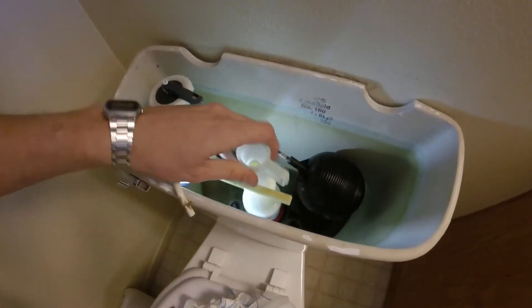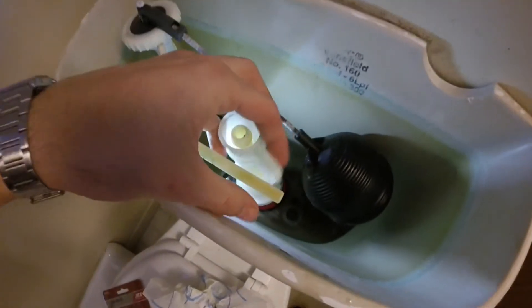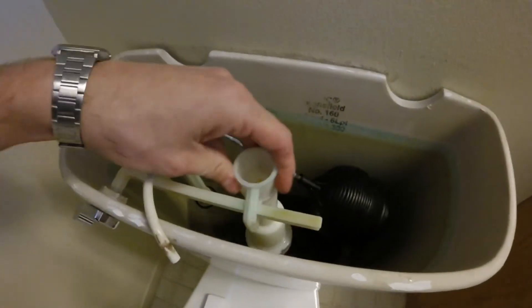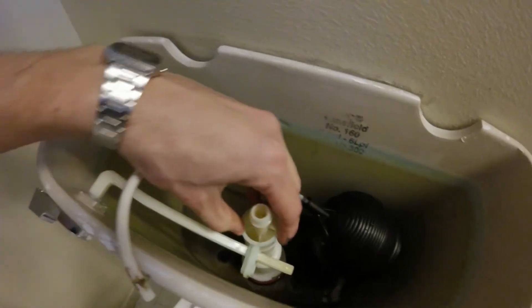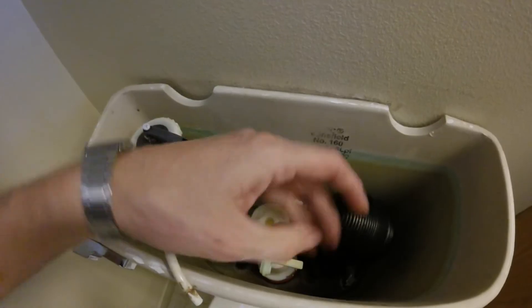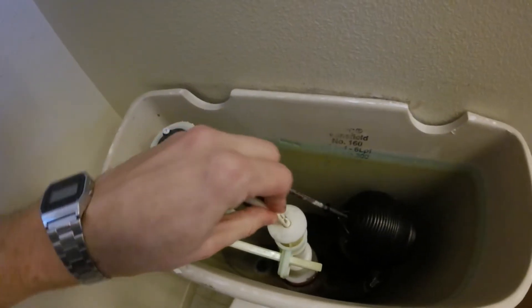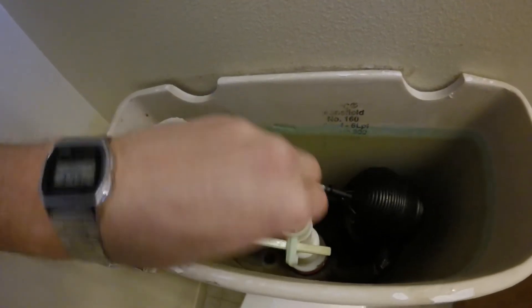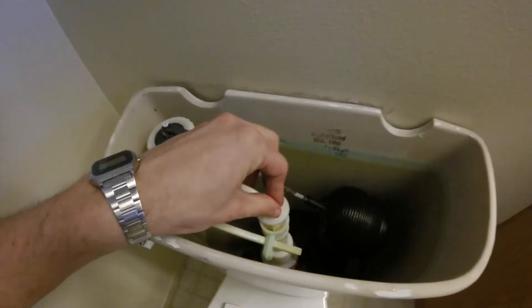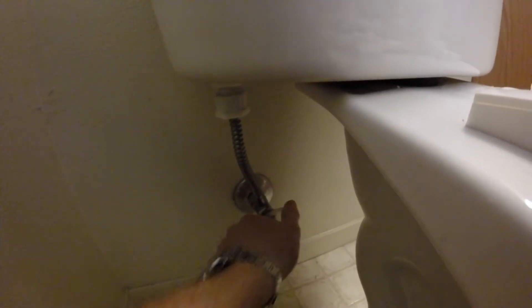Go ahead and take the flush valve, drop it over, and slip it into our handle. Drop it down, then take the cap and screw it back on. The tank fill hose goes into the top of the flush valve cap. Then come down here and turn the water back on — open it back up.